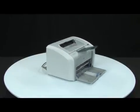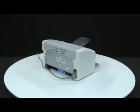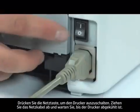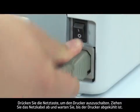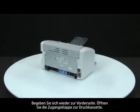Turn to the back. Press the power switch to turn off the printer. Unplug the power cord and wait for the printer to cool. Return to the front.